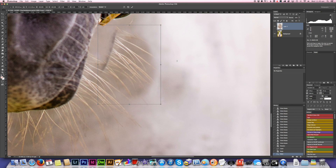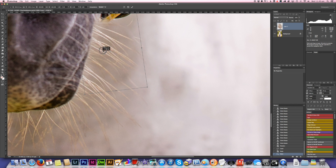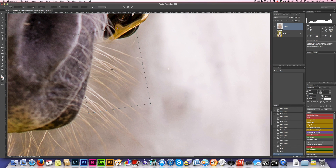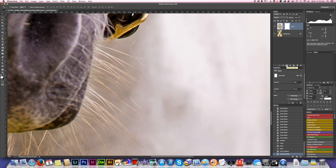I press Command T to bring up the transform tools and rotate it a little bit, matching it up roughly where I want to put it. The edges aren't matching perfectly but that's okay because I'm going to delete some of that. I press Enter to commit the transformation. Turning this layer on and off, I can see where I've put it and where I need to fix it up. I'm going to put a layer mask on that — in the layers palette I just press Add Layer Mask. Getting the brush tool, I'm going to mask an area of this layer by painting with black onto the white mask to hide parts of it, and I'll select black as the foreground colour.